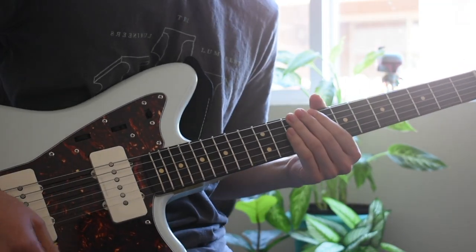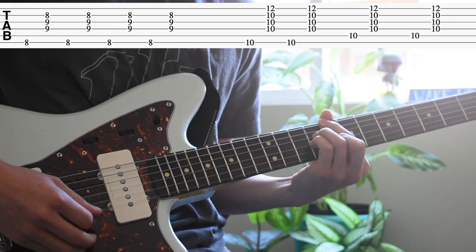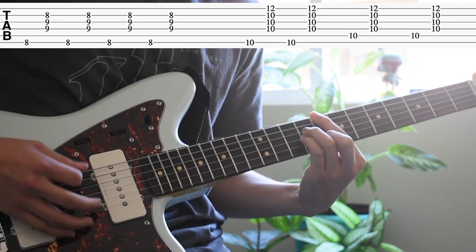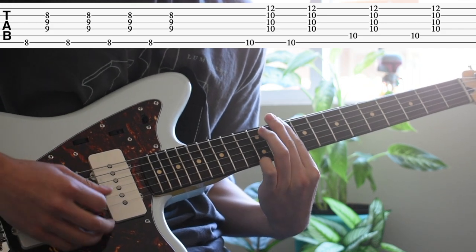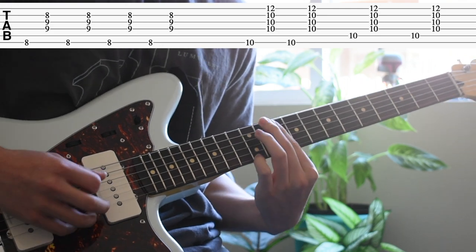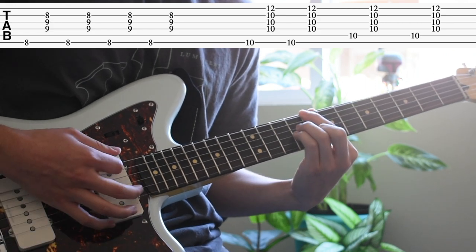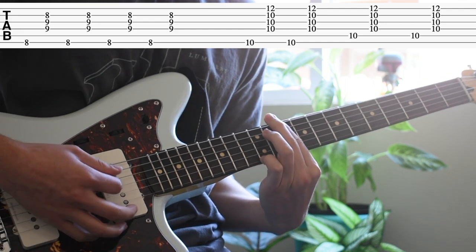So now I'll jump into the chords and the chorus and the verse. So now I'll show you guys.